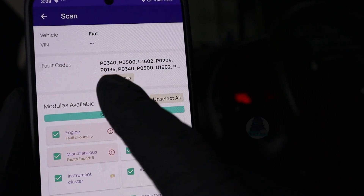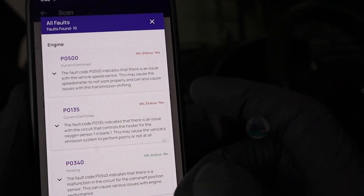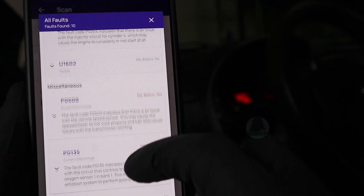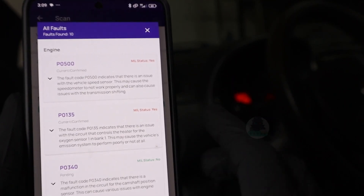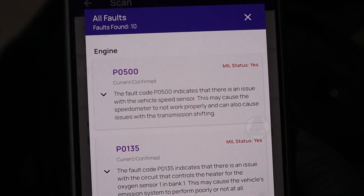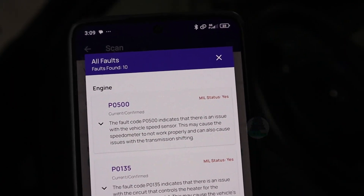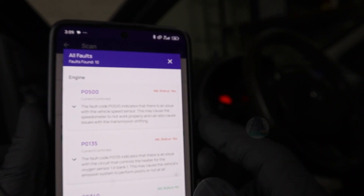The scan is completed. Now we can see the fault codes it has — go to show details and you can see all found fault codes. I really like how the Garage Pro scanner displays these codes. You can see if the code is current, confirmed, or pending, so you know which type of code you're dealing with, and it will also tell you if the code is responsible for your check engine light.